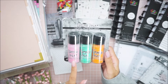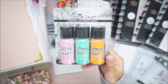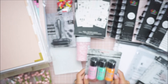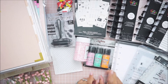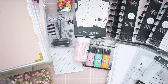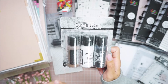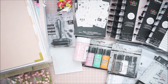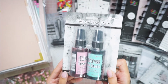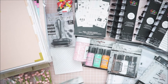For the Tim Holtz stuff, I got the distress paint in kitsch flamingo, which is one of my favorite pinks, cracked pistachio, and carved pumpkin. The light designer collections were 30% off. I also got walnut stain, picket fence, and black soot — I really love these two colors, and for brown this is a great color too. And the distress stains I got are the kitsch flamingo and salvage patina. I'm trying to own everything from Tim Holtz, at least for his inks.